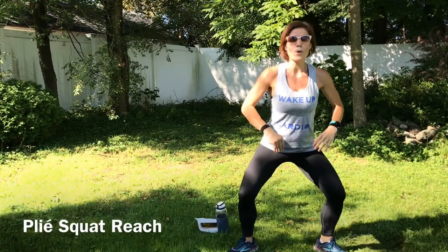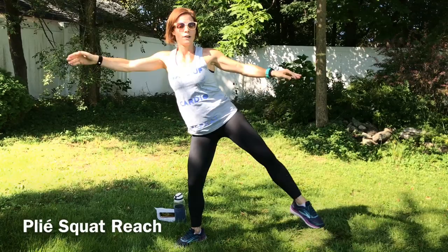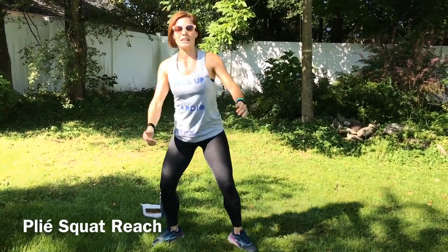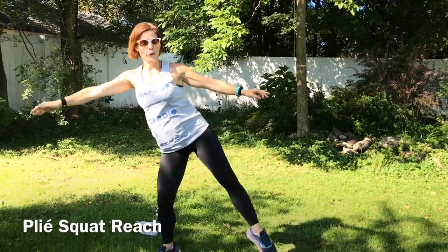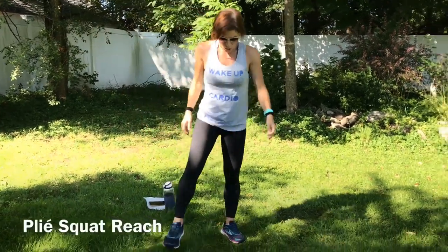Next we're going to have a plie squat reach, so all one side we're going to plie squat, reach, right back into it. We'll start on this side, we'll move to the next. Here we go. Good job guys! Doing great! Keep moving. Knees facing forward when you reach. Good job, we're almost there. Other side next. Shake it out if you need to. These rest breaks feel nice. Here we go.